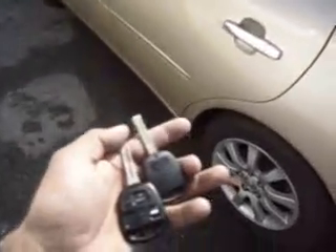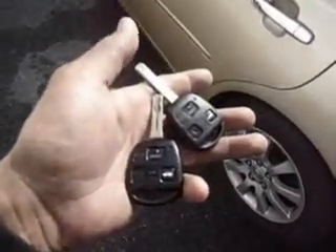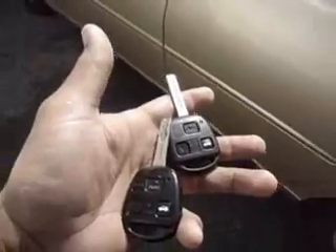Here we have a 2002 Lexus ES300. The customer wants an extra key — they bought this off the internet. The original key is on the left, and the new key on the right has not been cut yet. We'll cut and program these in a few minutes.